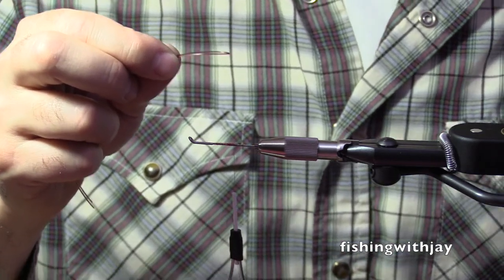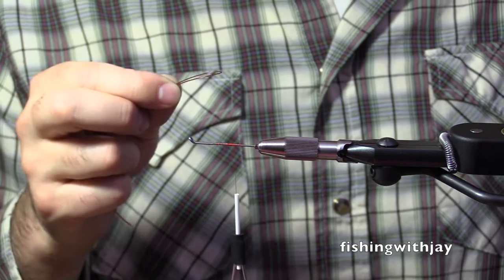Is there anybody in this room who throws tailing loops? Well — I invented a tailing loop.